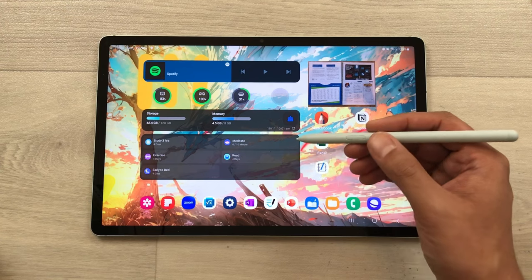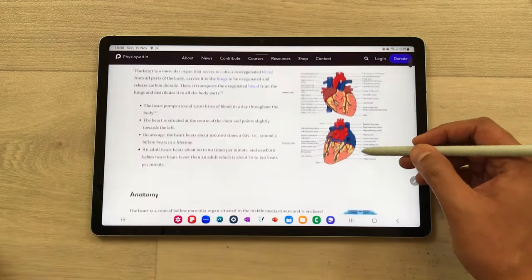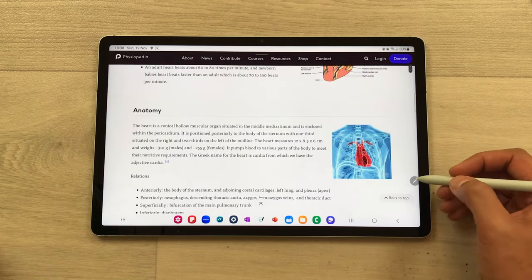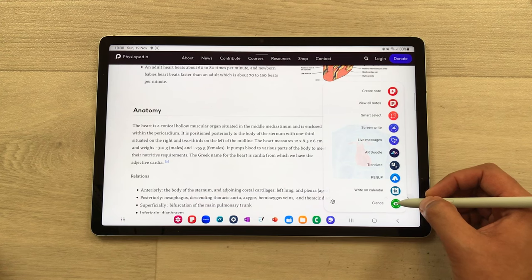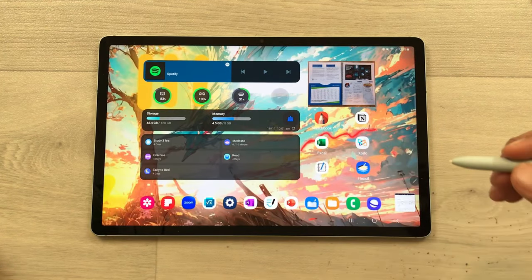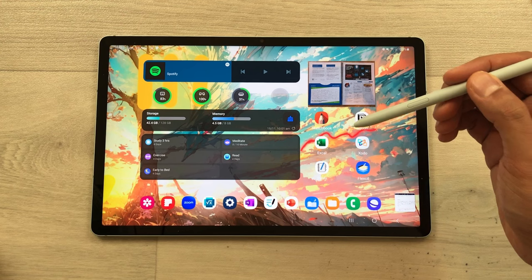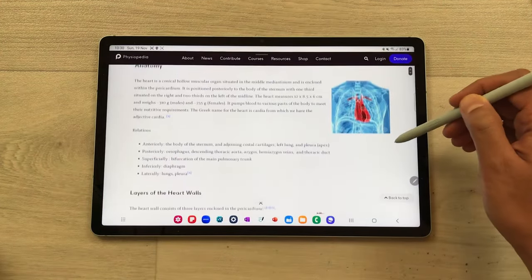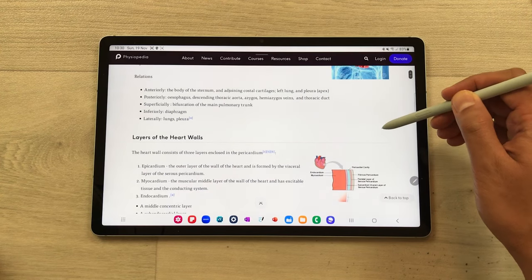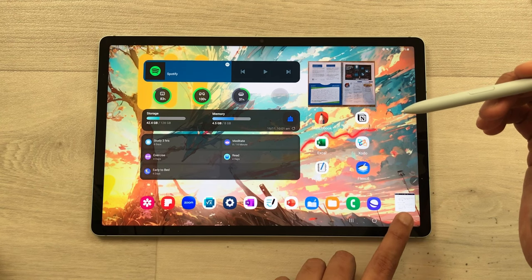The next tip is about Glance Mode. For example, I open this website and I want it in Glance Mode. So I will select this Air Command option and here is the Glance tool. Once you select it, the website will become a very small thumbnail and appear in the corner. If you bring your S Pen closer to this thumbnail, it will open the website and you can access it. If I remove my S Pen from the screen, it will go back to its thumbnail position.